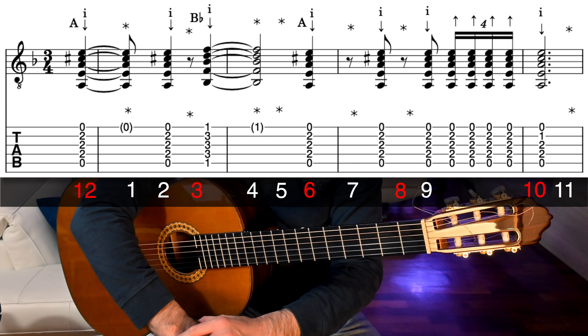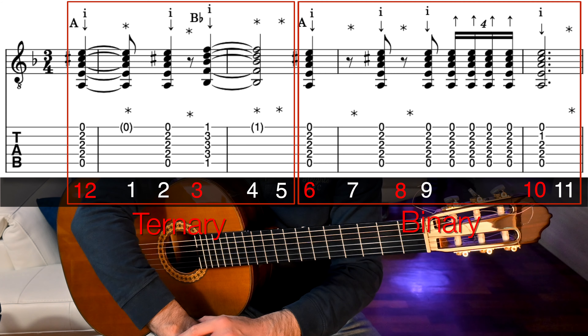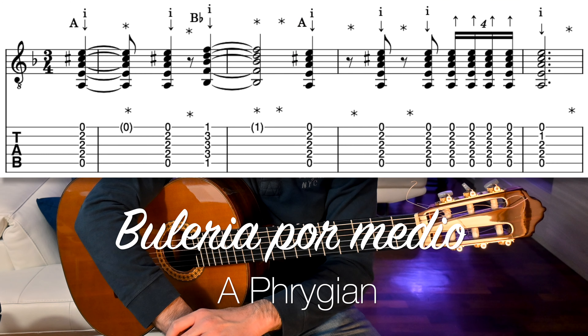Accents are on beats 12, 3, 6, 8 and 10. Also, you can think that half of the compás has a ternary subdivision, from 12 to 5, and half has a binary subdivision, from 6 to 11. These are called in Spanish medio compás.